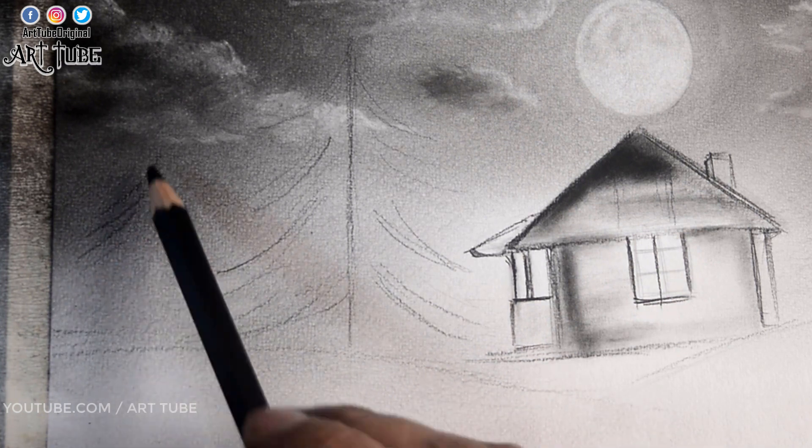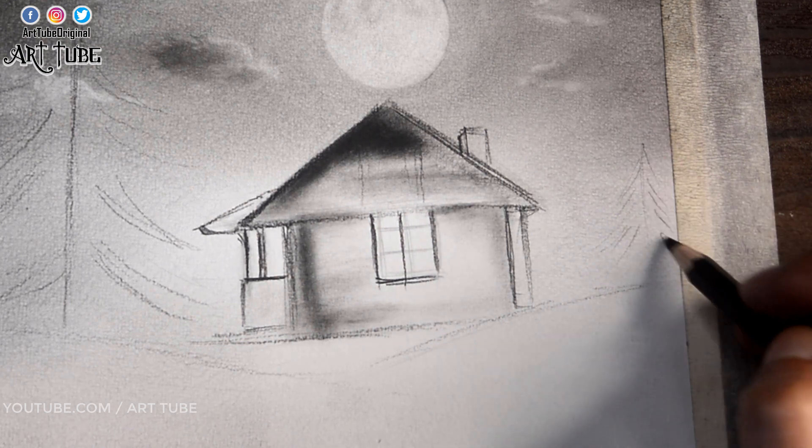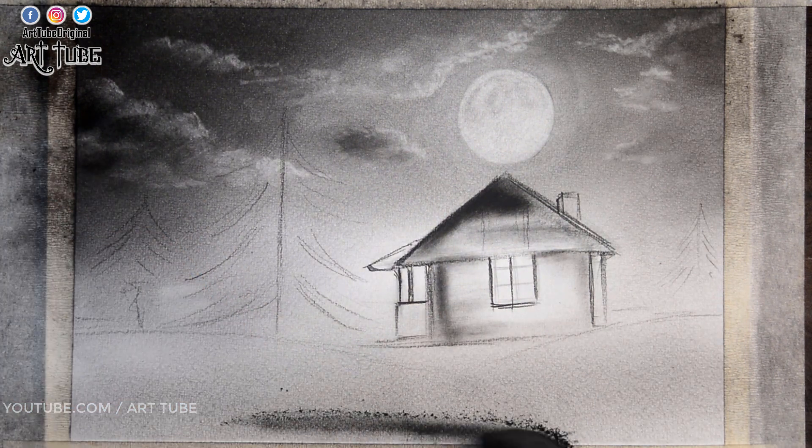And adding some more trees. Now I am applying charcoal on the ground.